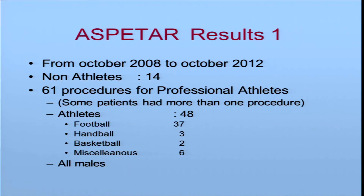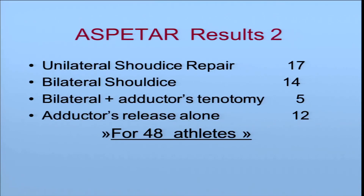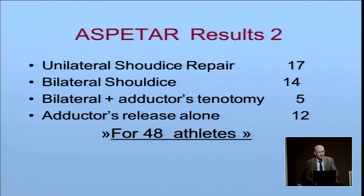Results at Aspetar: from October 2008 to October 2012, I performed surgery on 40 non-athletes and 61 procedures for professional athletes — 48 patients in total: 37 football players, three handball players, two basketball players, and six athletes from other sports. I performed 17 unilateral Shouldice repairs, 14 bilateral Shouldice repairs, five bilateral Shouldice repairs plus bilateral adductor tenotomy, and 12 adductor release alone.